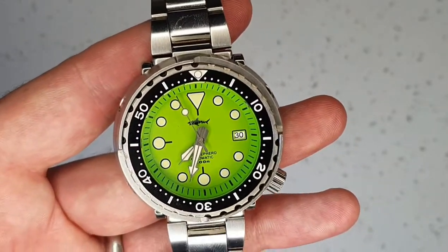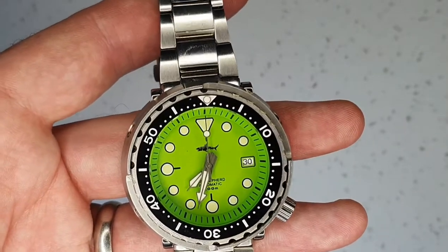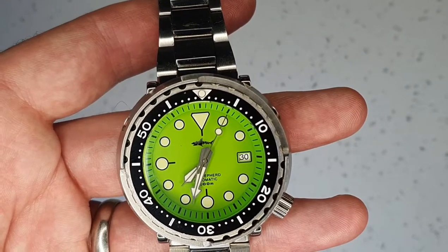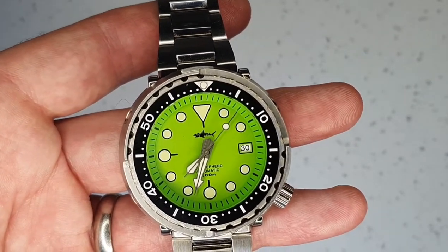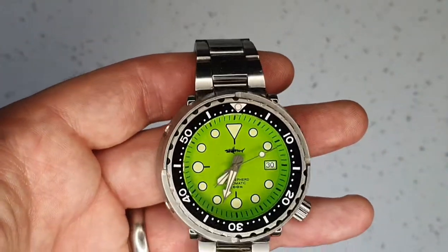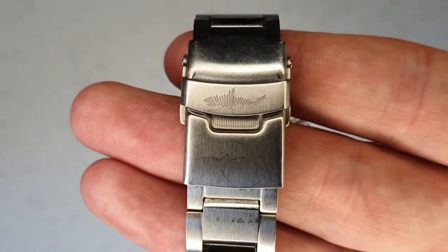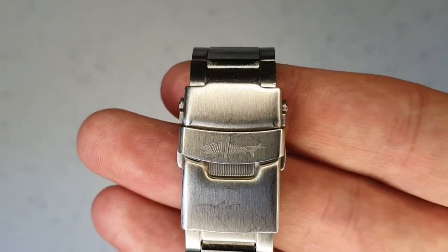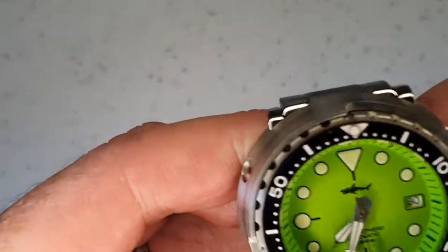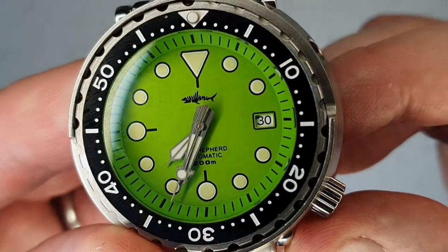This watch was available either on the bracelet I have here or a silicone strap. As I've said in previous videos, if you're given the option I'd always recommend going for the bracelet — it's always harder to find a bracelet that suits the watch. This bracelet has a nice solid feel and good weight, and the buckle is engraved with the Heimdaller shark.